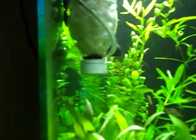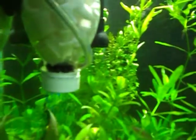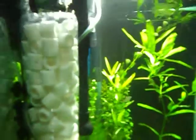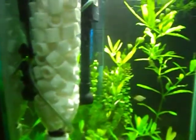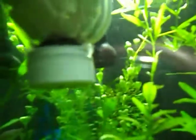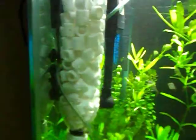Now you can see how it works — I have attached an airline wherein air is pumped through the filter media inside this bottle. The air rises, thereby sucking more water through the inlet holes drilled here, and thereby achieving biological filtration to help reduce nitrite and ammonia spikes in your tank.